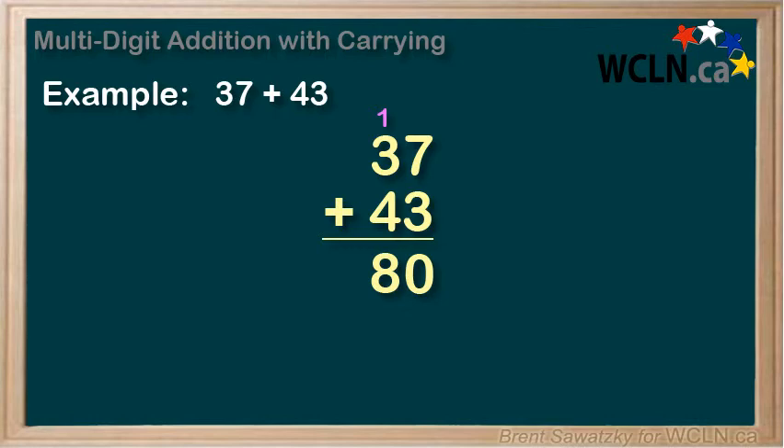In this tutorial, we did a quick review of adding multi-digit numbers and reminded ourselves about carrying the number. We remember how to do it and why it makes sense. It's simply a less messy way to deal with situations where we would otherwise have to erase and then replace the digits in our answers.